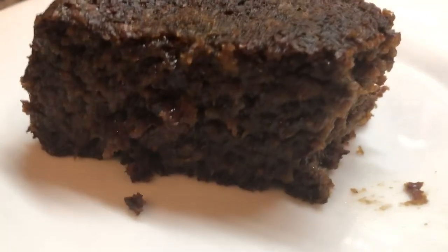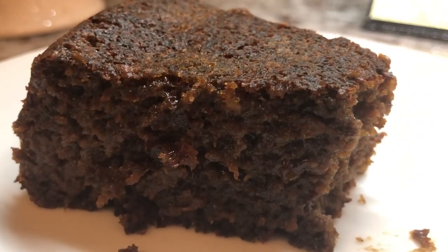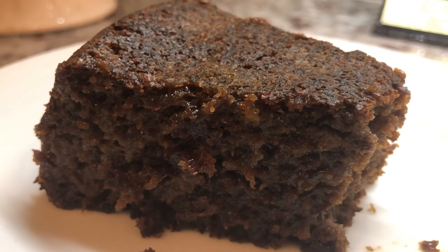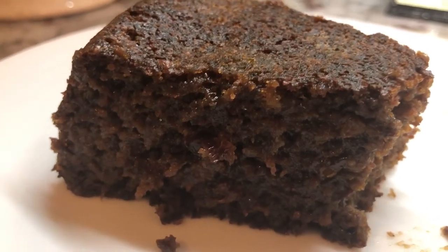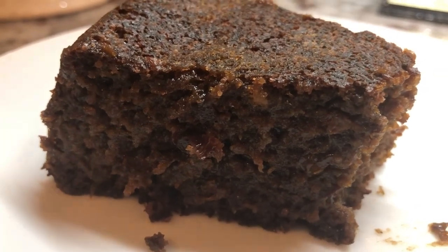Before the taste test we have an anniversary shoutout — happy 22nd wedding anniversary to Girly and Muhammad, greetings from Riza, myself, and the entire YouTube family. I hope you guys will give this non-alcohol black cake a try. It is absolutely delicious, very kids-friendly and non-alcohol-friendly, and you will never regret it. Stay blessed, stay safe, we love you guys — bye for now!